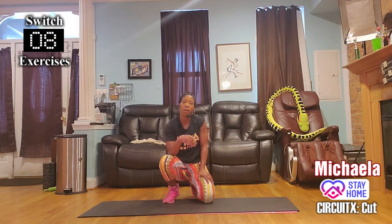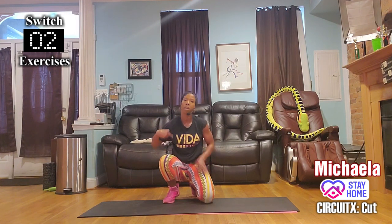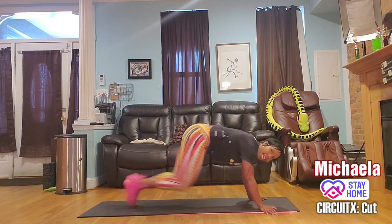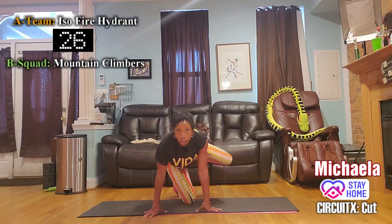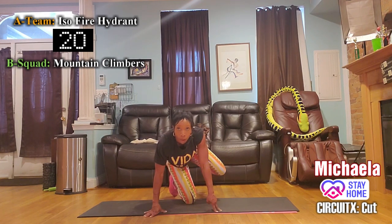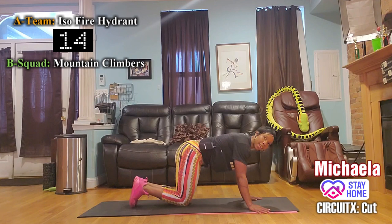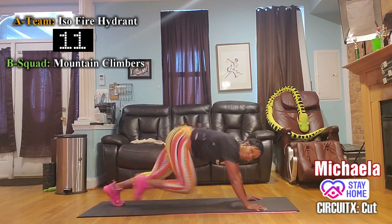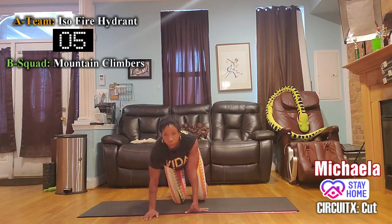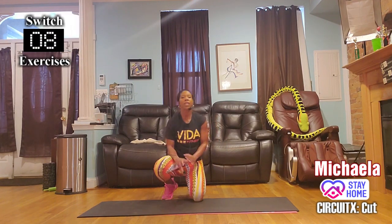Switch. Group B — on the mountain climbers. Group A — fire hydrant, right leg up. Come on Group B, knee knee knee. Group A — squeeze the glutes, try to get the knee up on the hip line, not below. Everything high. Keep the shoulders right over the hands.